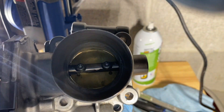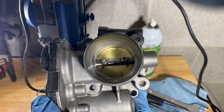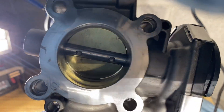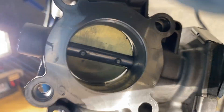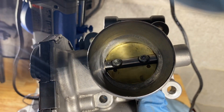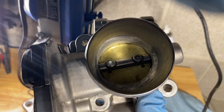There it is, in all its glory. Shaved down the butterfly valve, haven't done anything to the back and I don't think I will. It's the pre that you want to work on, not the post. I'm exhausted. I'm done. See you guys later.